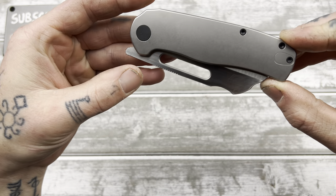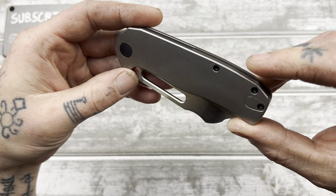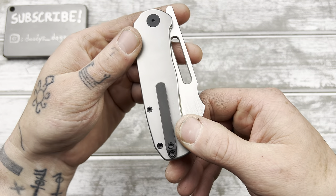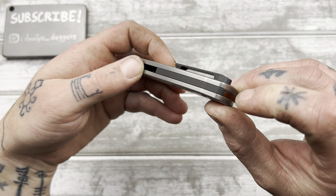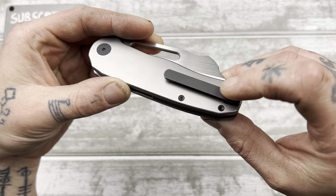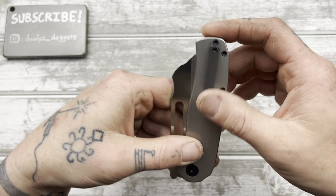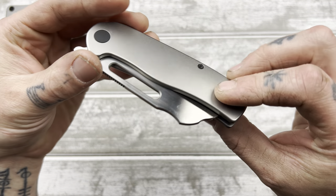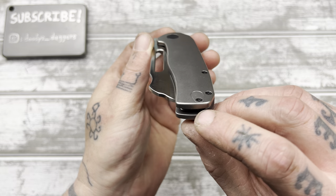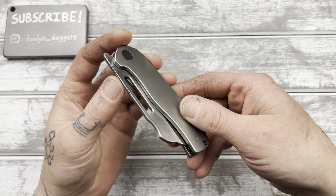Cool contrast with the plain titanium and the black hardware. I don't have many knives like that, I'm not sure why — it looks good. The backspacer is black too, also titanium. The clip looks simple in a very good way. I like milled titanium clips that are just straight. It's slightly contoured on the scale, so that should help ergonomically.